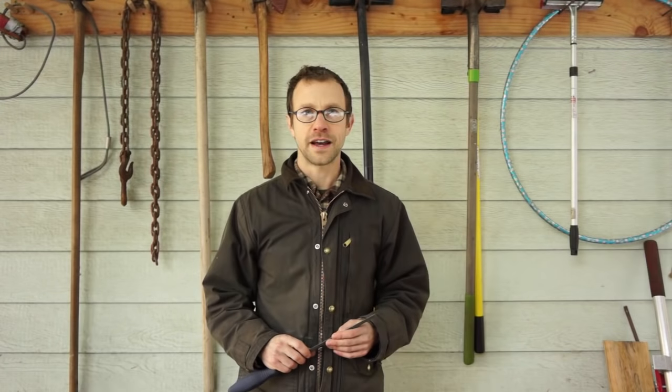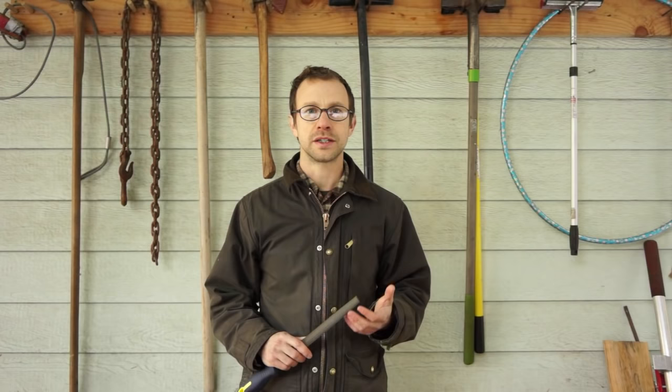Hey guys, Matt here from the Tool Merchants. In this video I'm excited to share with you what I think is one of the most important and valuable aspects of garden tool maintenance and hand tool maintenance in general, and that is keeping your garden tool sharp. Whether you're weeding or digging holes for tree planting, having a sharp tool is essentially going to make your work that much easier. Sharp tools cut better, cut faster, and cut more easily, so at the end of the day your work is going to be easier and more enjoyable.